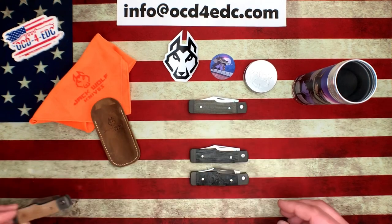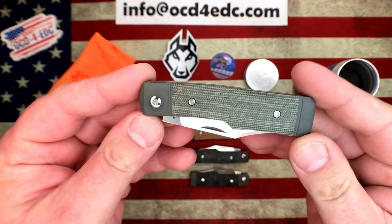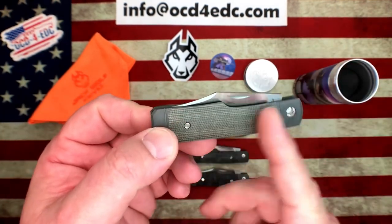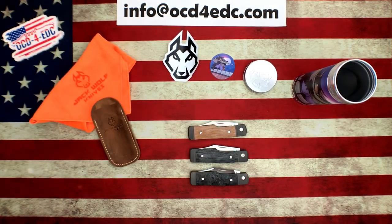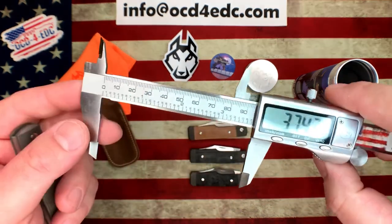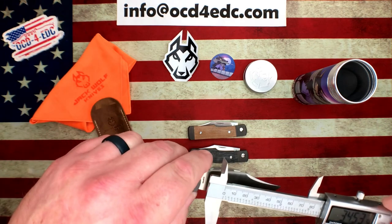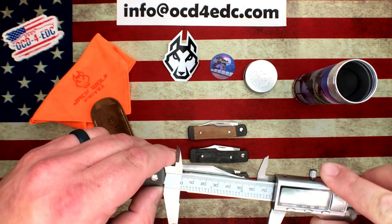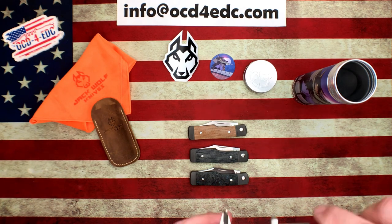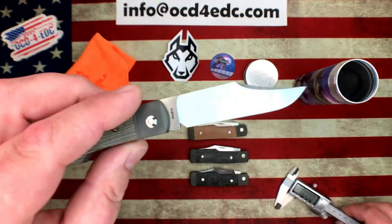What we're looking at here is a traditional slip joint. It's a throwback — this is a gun stock pattern. We've got an overall length of basically three and three-quarter inches. Blade length is 2.9 inches. Blade stock thickness is just under an eighth of an inch — 0.118 inches.